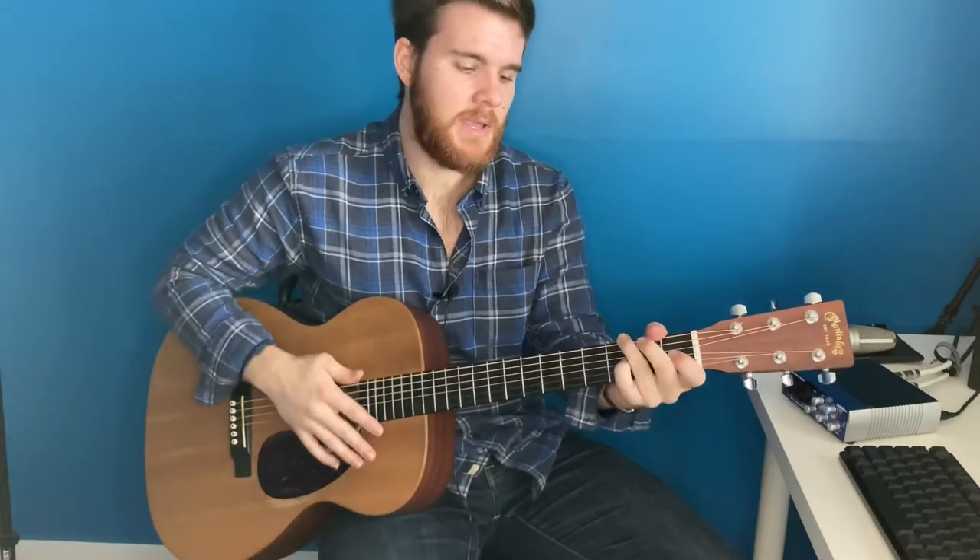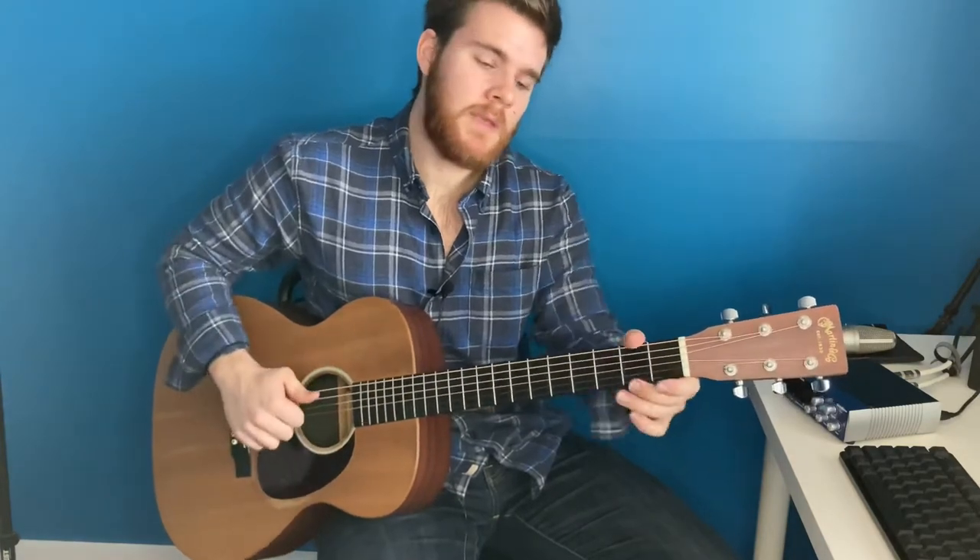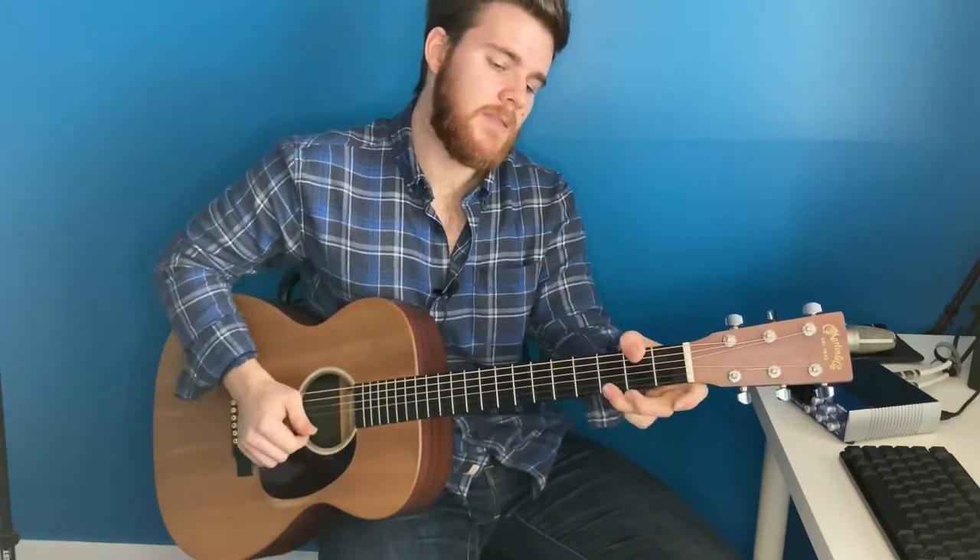And the last chord is the G: third fret on the low E, second on the A, and then the third on the high E. I'm going to strum all the strings.